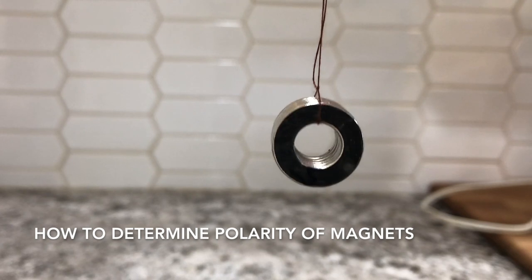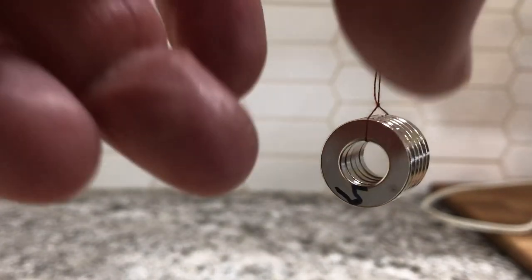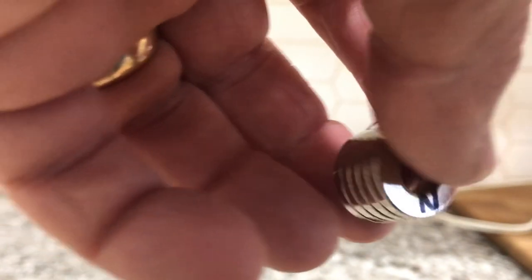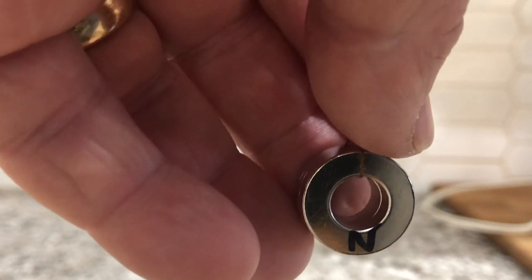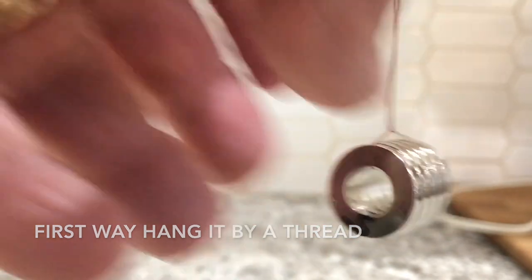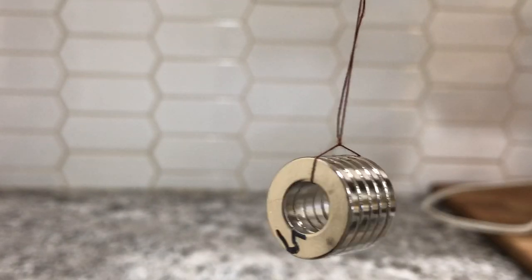First we have to determine the polarity of the magnets. Every magnet has a north and south pole — there are no magnets with just one pole. The simplest way to figure this out is with an electronic pole finder, which you probably don't have. So we can use a little bit of science. The magnet's north pole is attracted to the Earth's north pole, technically. The Earth is labeled backwards — the magnetic pole near the north pole is actually the magnetic south pole of the magnet, if that makes sense.